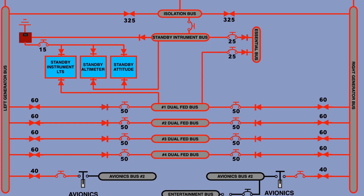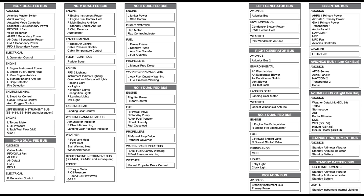Each dual feed bus is protected with a 60-amp current limiter and a 50-amp circuit breaker on each side. Dual feed bus number one also provides direct power to the standby instrument lights and the essential bus. In the event of a total loss of generator power, the aircraft battery should provide at best 30 minutes of power, with another 30 minutes for the standby instruments. The essential bus provides navigation information on the captain side only. If dual feed bus number one is not powered, the isolation bus will still provide power through the battery. You can find an encouragement — a list of all systems connected to each bus — in the description.